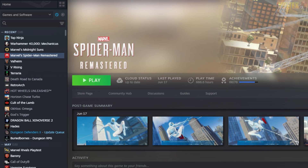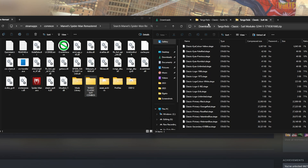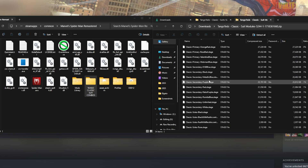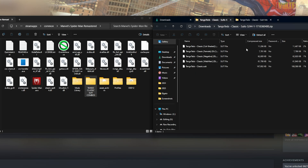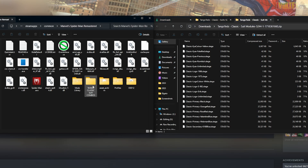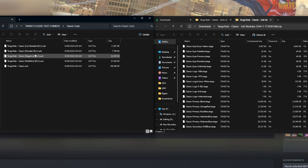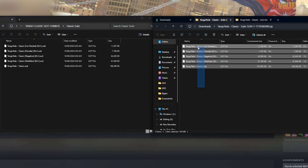The next step is to go into your Marvel Spider-Man Remastered directory — right-click, hit Manage, and then go to Browse Local Files. Next, open up the zip files for the classic suits and the classic suit modules. Then create a new folder in the Marvel Spider-Man Remastered directory, double-click in there, and create a folder called 'Classic Suits' and also 'Suit Models', which is what I've done to make it a bit easier.